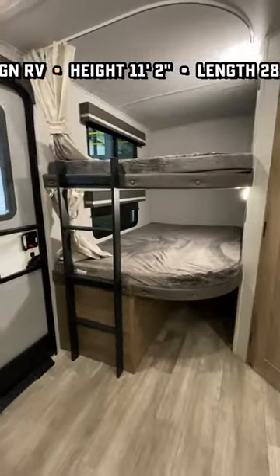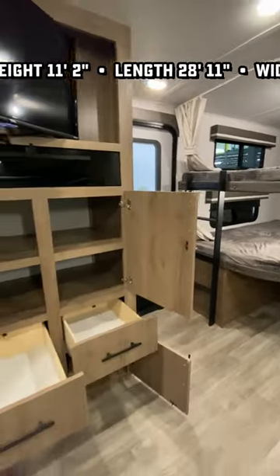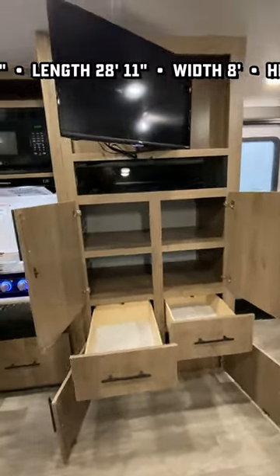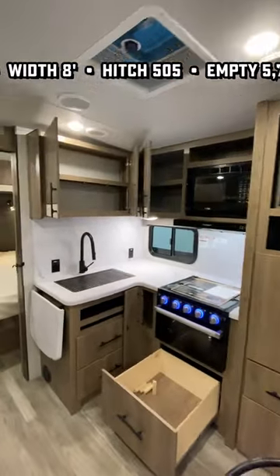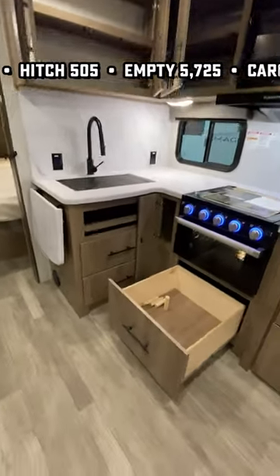On the back there, you see you got that cargo bunk space. It does not have a rear cargo door. What it does have, however, is an extreme amount of kitchen storage. They really packed a ton of capacity into a small space.